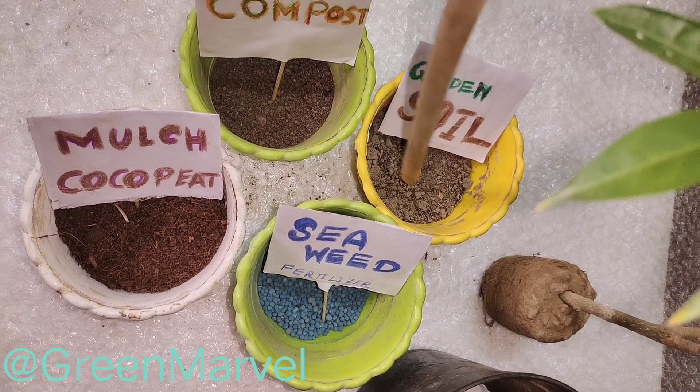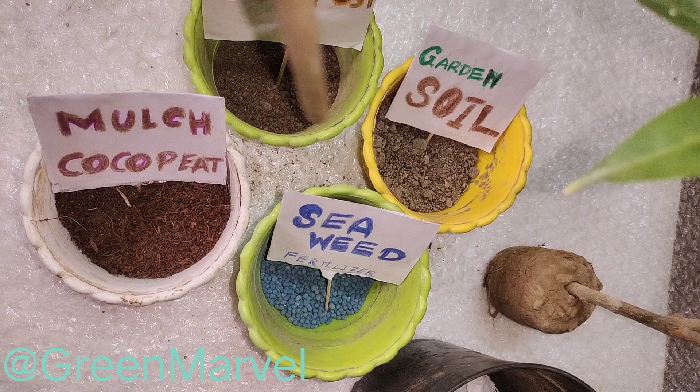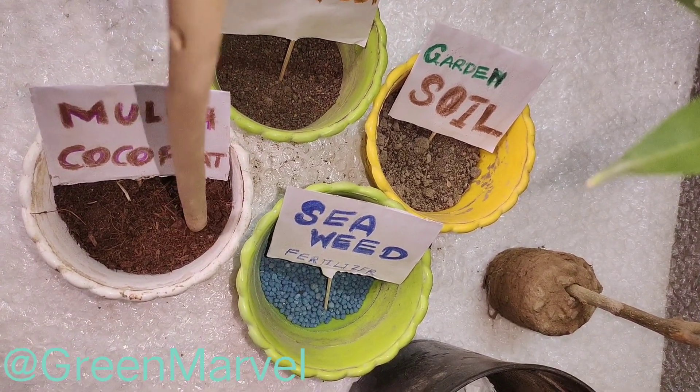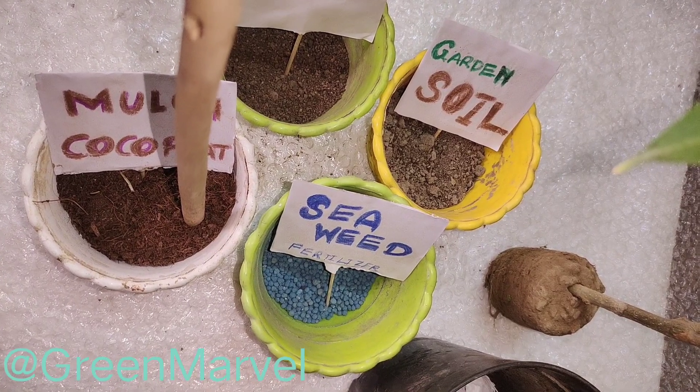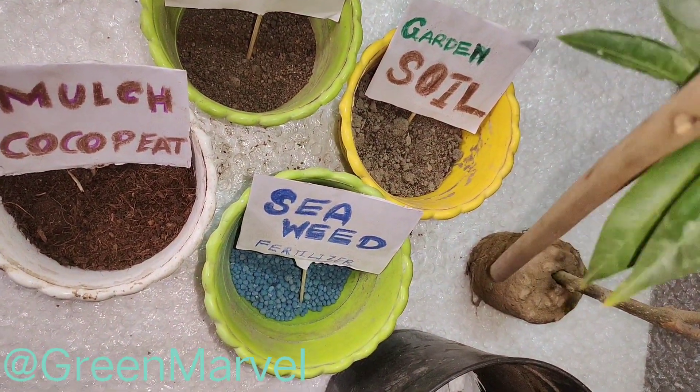For that I will be using about 50% garden soil, about 10% vermicompost, and also about 40% mulch, because these plants need a whole lot of water.